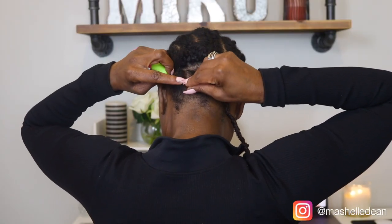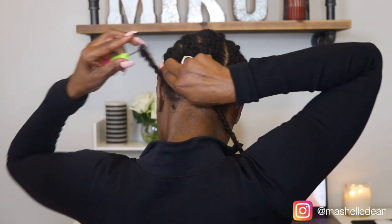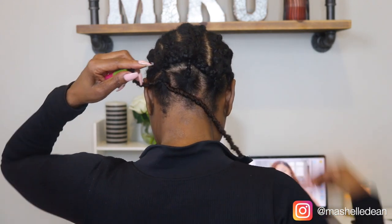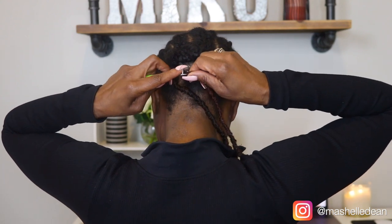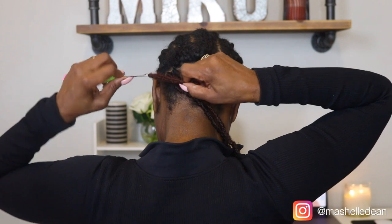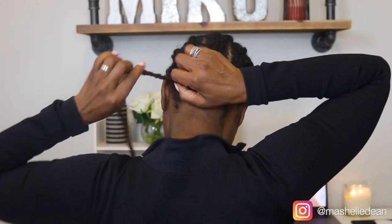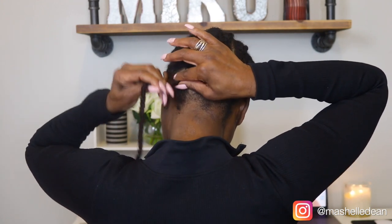Pre-loop crochet hair is my favorite crochet hair to work with because it's so easy to install. You just insert the crochet needle, put the loop on the hook, pull it through, and then just put the tail of the hair on the hook, close the clasp, and pull it through. That easy to install these locks.